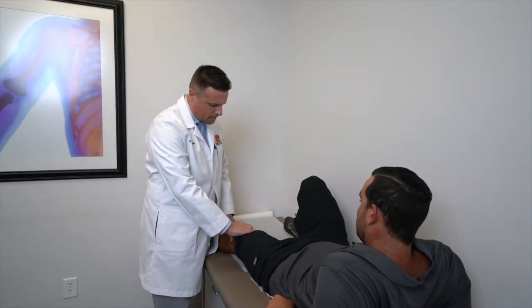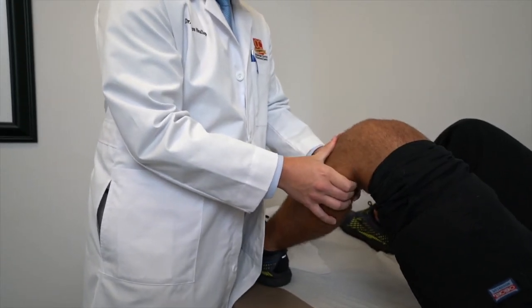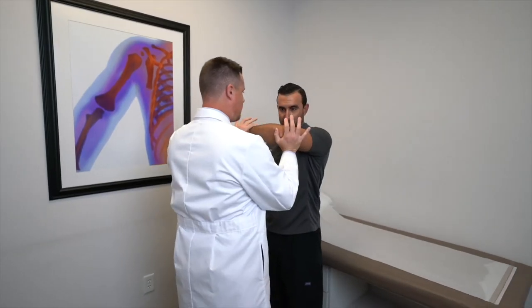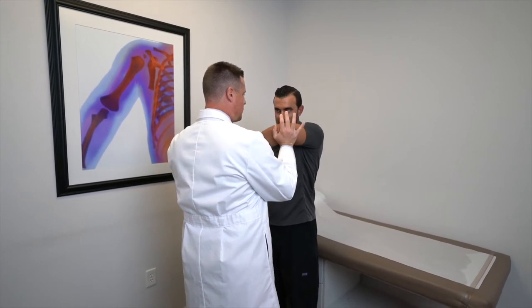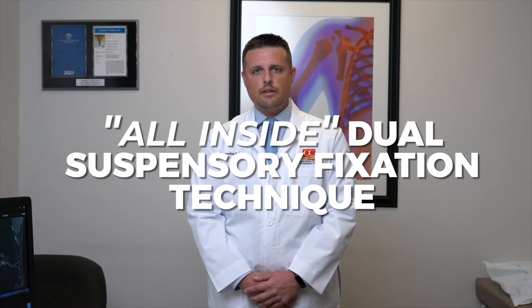During my fellowship in sports medicine, I took particular interest in treating athletes with anterior cruciate ligament injuries, also known as the ACL. During my training, I was able to learn a special technique in ACL reconstruction called the All-Inside Dual Suspensory Fixation Technique using quadriceps tendon autograft tissue.